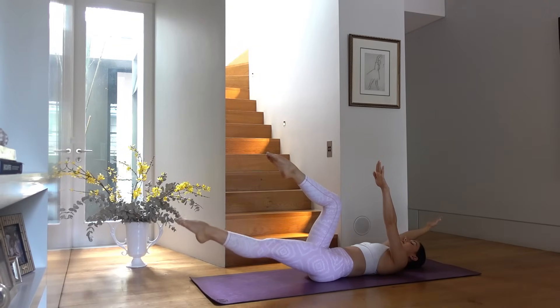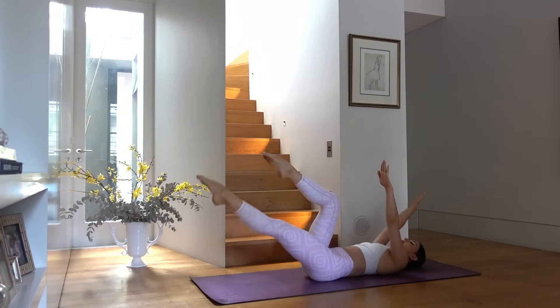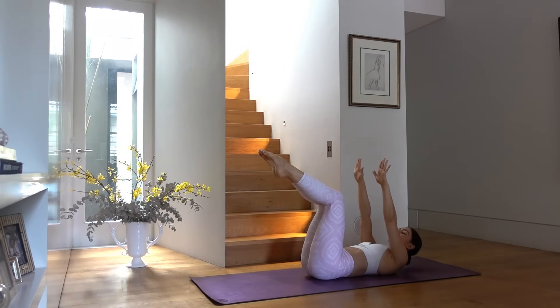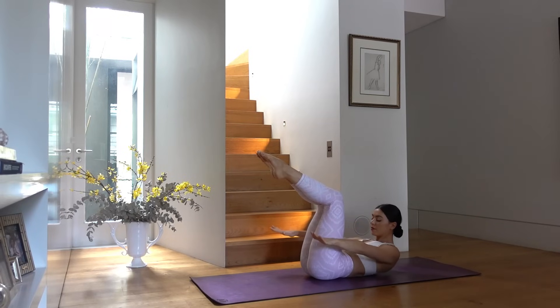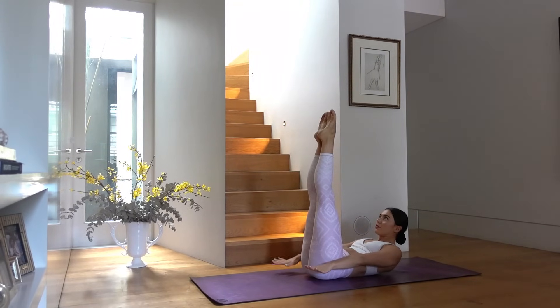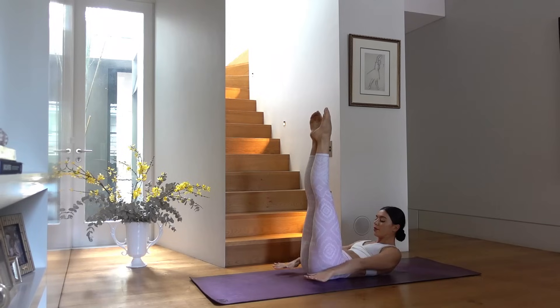Last one. Holding your legs in tabletop, let's lift our head and shoulders and reach your hands by your hips. Let's do 100 — inhale two, three, four, five, and exhale two, three, four, five. You can keep your legs in tabletop or extend your legs up towards the ceiling and rotate your thighs outwards. Keep going — nice deep breaths.